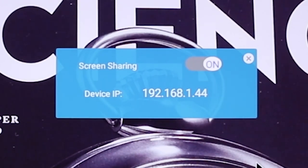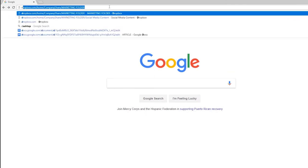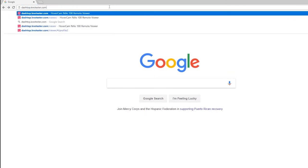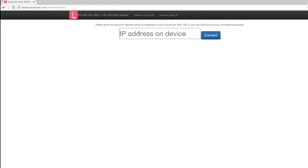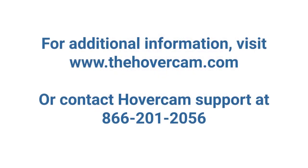To wirelessly connect to a computer, open your internet browser, access dash-top.notester.com, and enter the device IP. Please contact Hovercam Tech Support at 866-201-2056 if you run into any issues or need additional information. Thank you for watching.